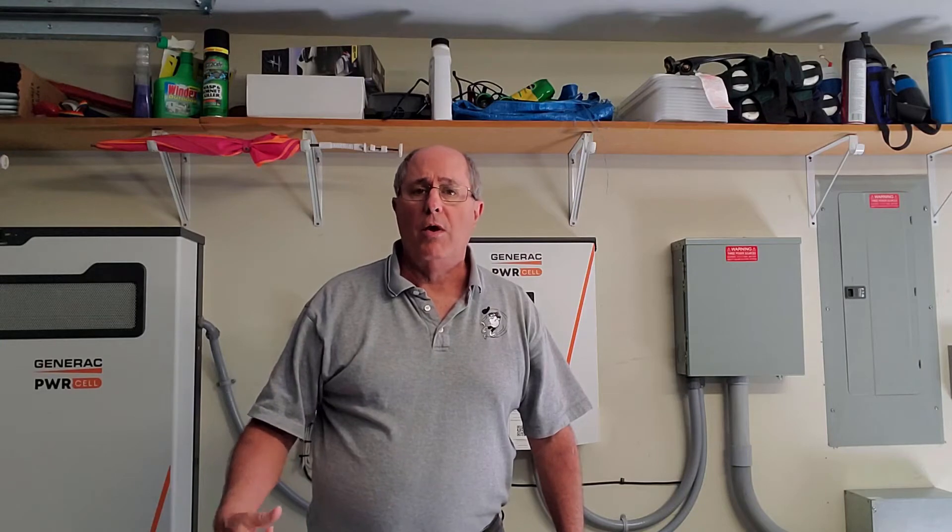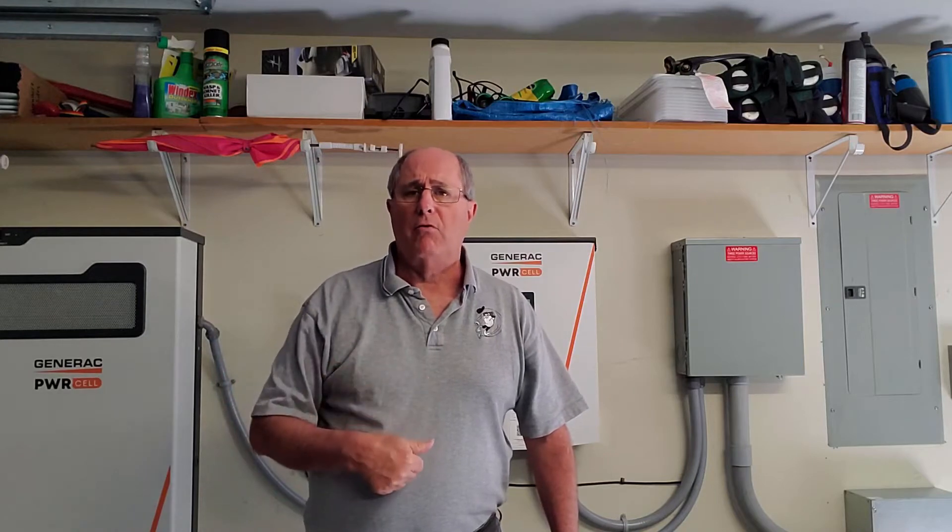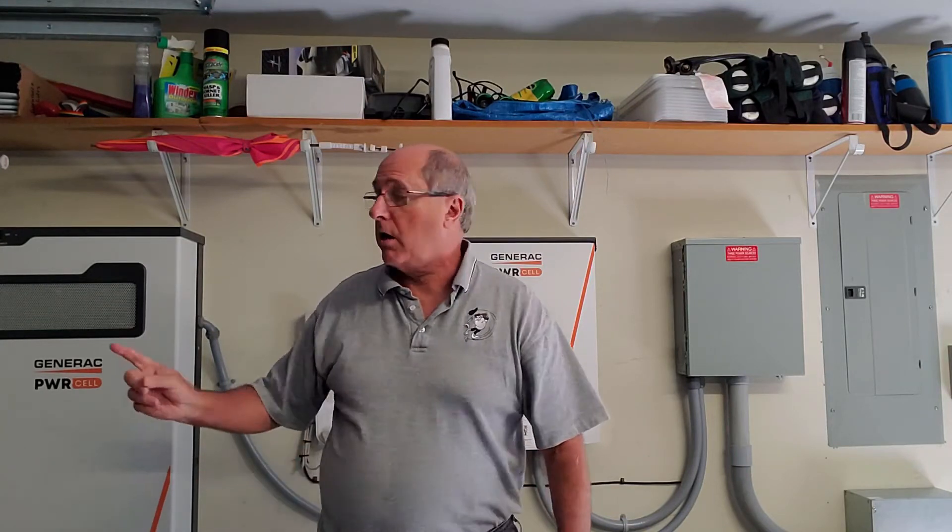Welcome from somewhat sunny North Carolina. I'm making a video today to talk about some questions that I've gotten in response to my first two videos. I want to be talking about what the system calls islanding mode — operating when the grid goes off, what the system can do, what the batteries and solar panels can provide, and how it all works together. I'm also going to give you some information about where you can find information about the Generac components.